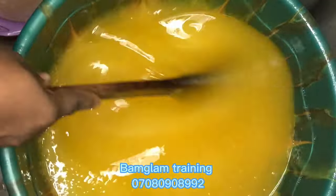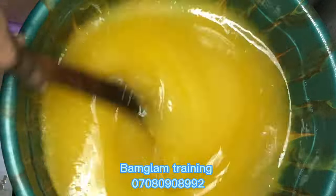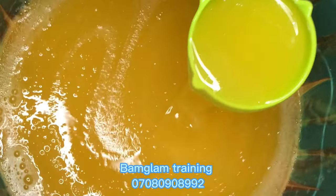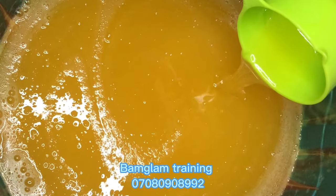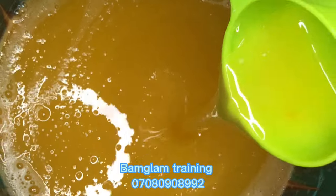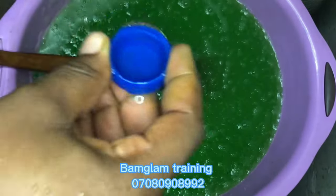I divided the batches into two — I added yellow color into one part and will also use another color in the second part. After stirring in the color, let it sit and relax for at least 12 hours. If you make your production at night, by morning you should have a very good consistency and clear soap. This is some minutes after production — everything is jelly and the soap is already clearing out. Color yellow is beautiful — this is the major color that the Morning Fresh brand uses.